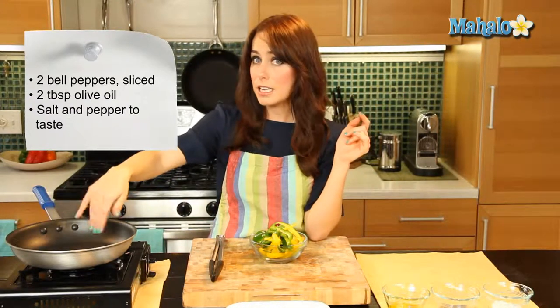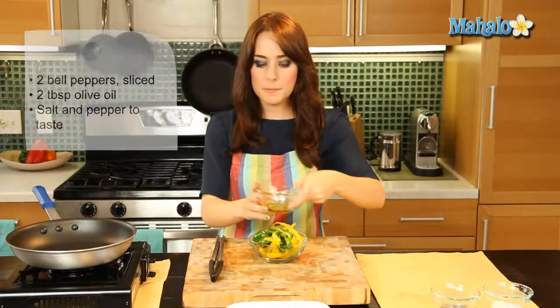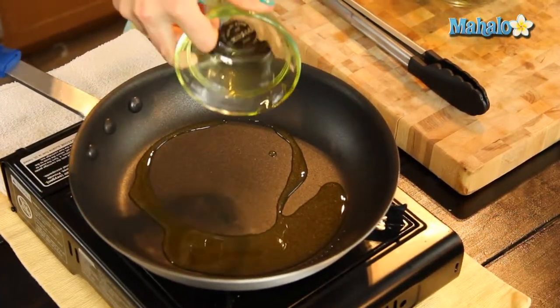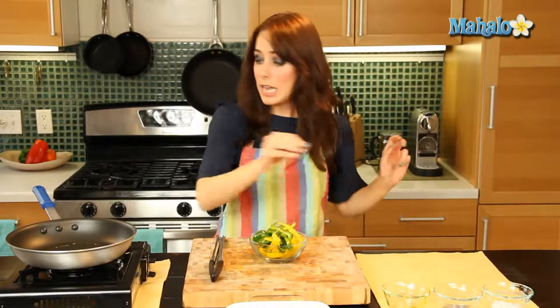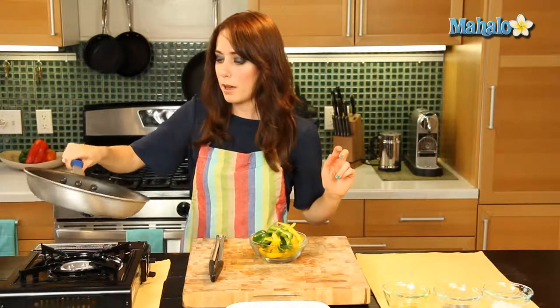I also have my skillet — it's really hot right now, kind of on a medium heat, so that's going to be good. I'm going to start by pouring my olive oil in, and I'm just going to give this a little spin around just to make sure the whole bottom is coated.